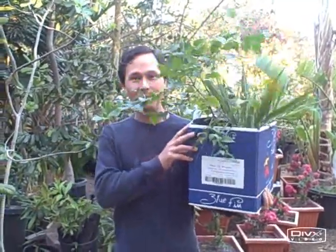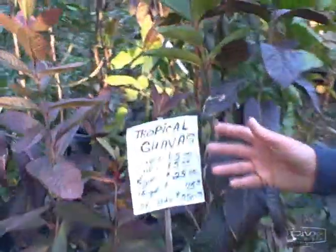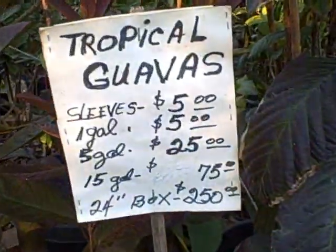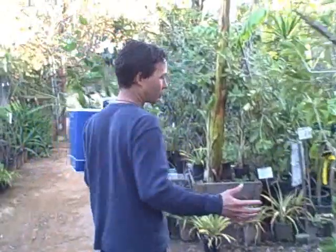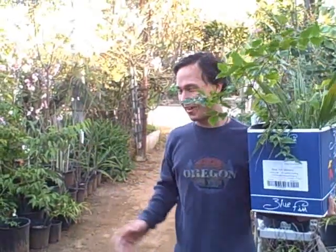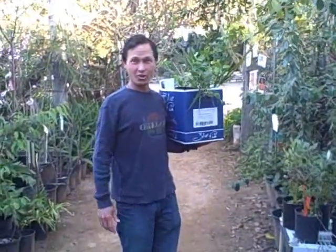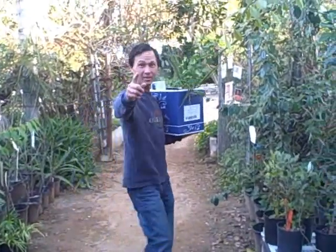We're on our way out of the Exotica Fruit Nursery. Had a great time checking out all the trees and got a couple of trees myself. They have some amazing deals here — for only five dollars you could have a guava tree, a cherimoya tree, or red strawberry guavas. For as little as five dollars you could start your own fruit tree orchard. I encourage everybody to visit the Exotica Fruit Nursery here in Vista, California. This is John Cole with GrowingYourGreens.com and we'll see you next time.